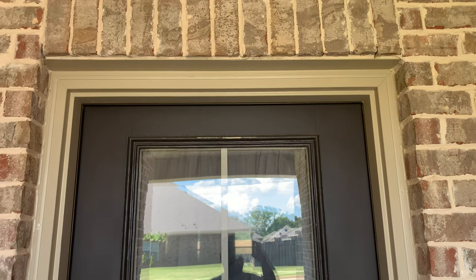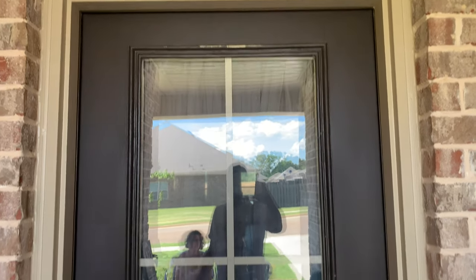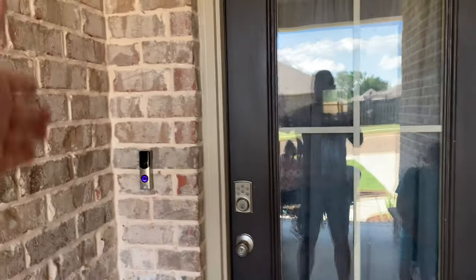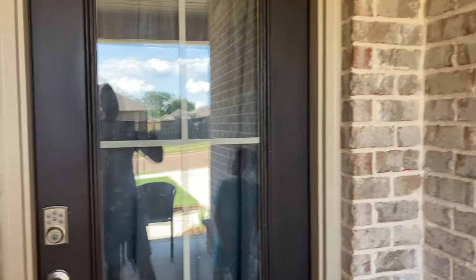Hey guys, welcome to the Showstopper Shows. I'm about to show you how I'm going to paint this door. We have this door — we've lived here about a year and we are ready to change the color. We're going to go to a completely different color altogether, like a blue, aqua, teal kind of color. It's going to be a lot lighter, a lot brighter. It should go well with our brick and the decor.